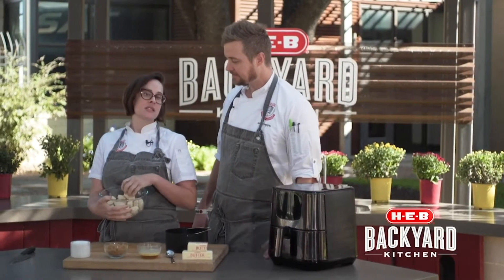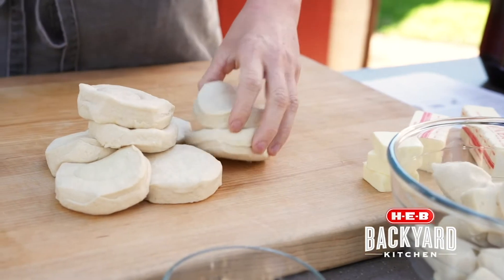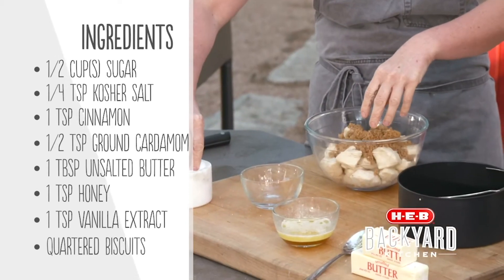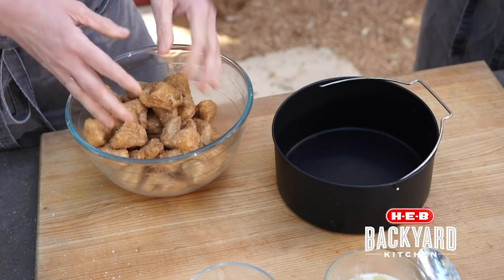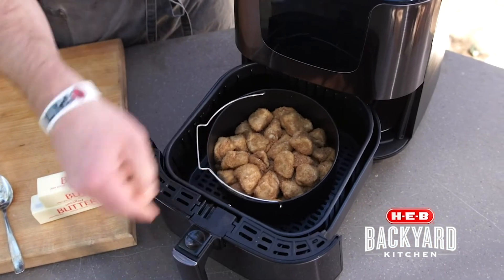Since we're using the air fryer to cheat, we're going to use canned biscuits — a busted can of biscuits cut open and quartered. In here I've got sugar, cardamom, and cinnamon. We're going to toss this in here like this. And then I always add a little bit of salt to anything sweet to bring out the sweet and give balance. And then we just toss this together like so.